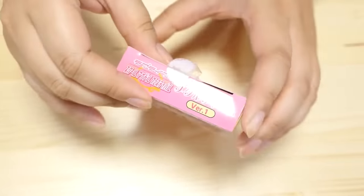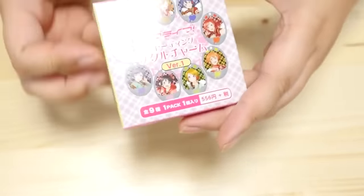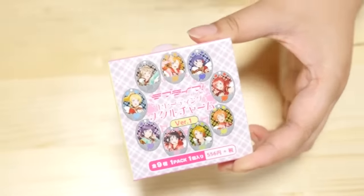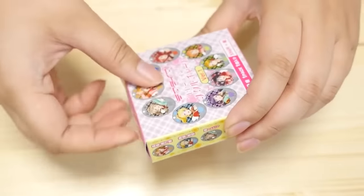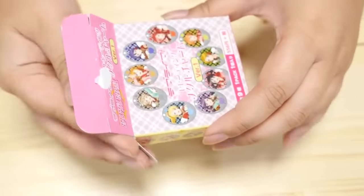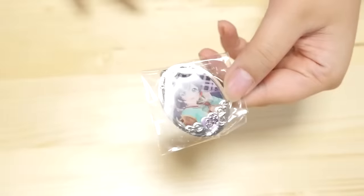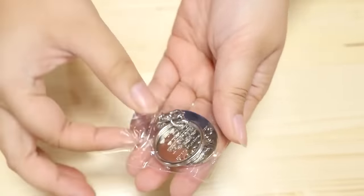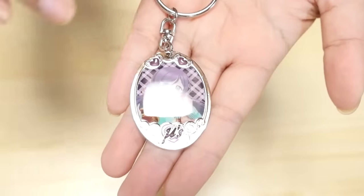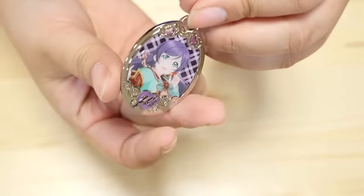How about we do this Love Live one? This is from my friend and I believe it's a double of hers because it's already open, but I have not looked inside. It is the Metal Charm set, Trading Metal Charm, version 1. Nozomi is my girl, so I really, really want Nozomi — I never get Nozomi, I always get Niko or Honoka or Kotori. It's Nozomi! Maybe she sent this to me because it was Nozomi. This is really cute — I didn't think it would be this detailed. I love Nozomi so much! And on the back it has some detail.